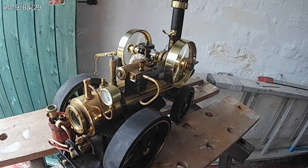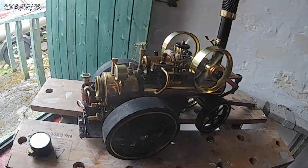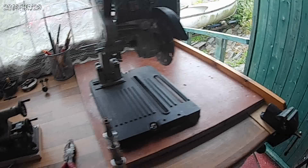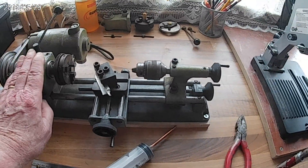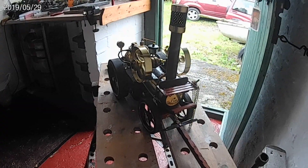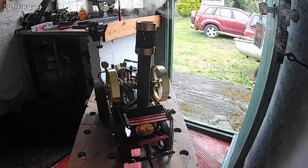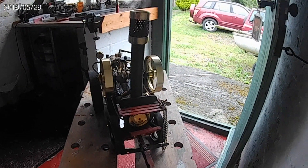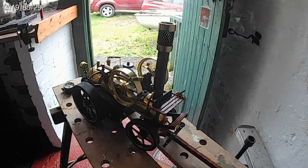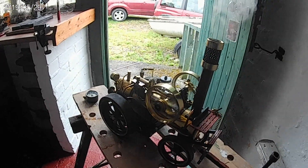Doing everything she should. Nice bit of steam coming out of there. Thank you, little lathe. Thank you very much.